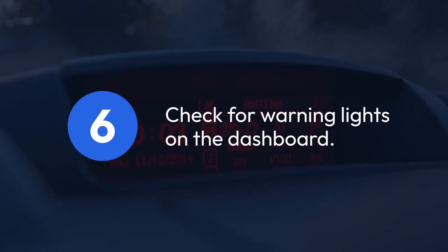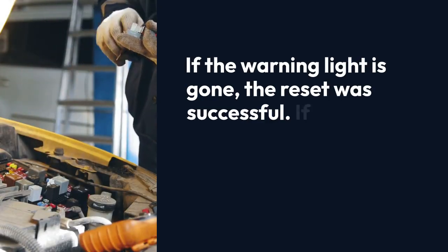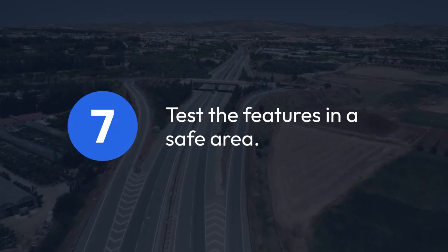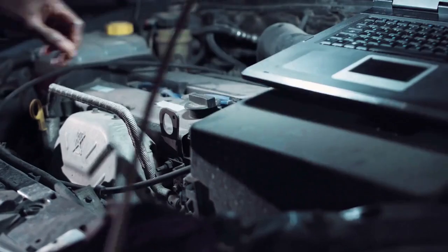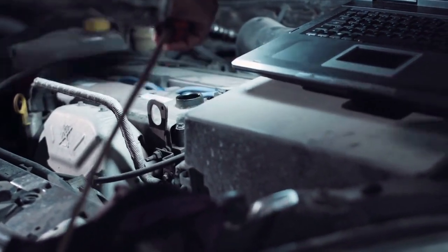Step 6: Check your dashboard for any warning lights related to the side detection system. If the warning light is gone, the reset was successful. If the light remains, there might be a more serious issue. Step 7: Finally, test the system. Drive in a safe area and check if the blind spot monitoring and lane departure warning features are working as expected. If everything seems to be functioning correctly, you've successfully reset the system.